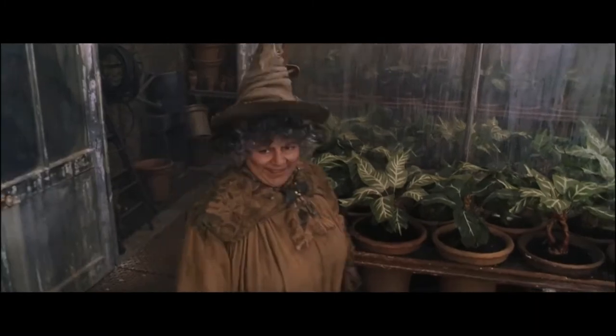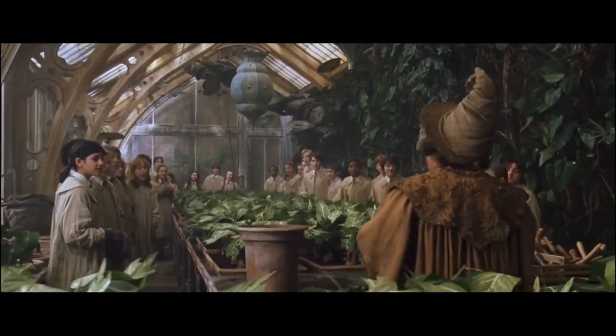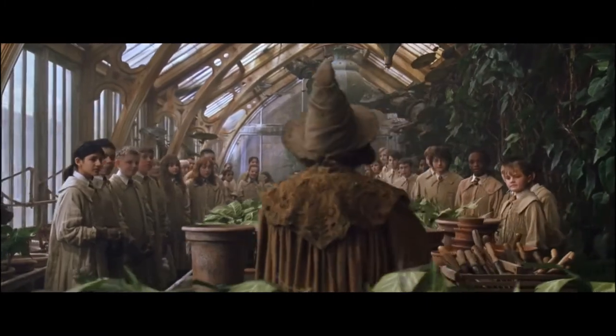Good morning, everyone. Welcome to Greenhouse Three, Second Years.